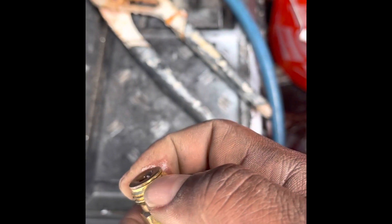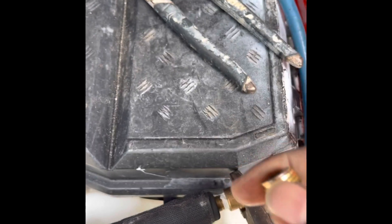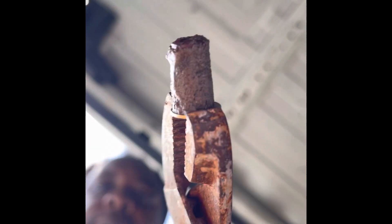So this little piece right here — eww. All that gunk, you know? Build up, man.